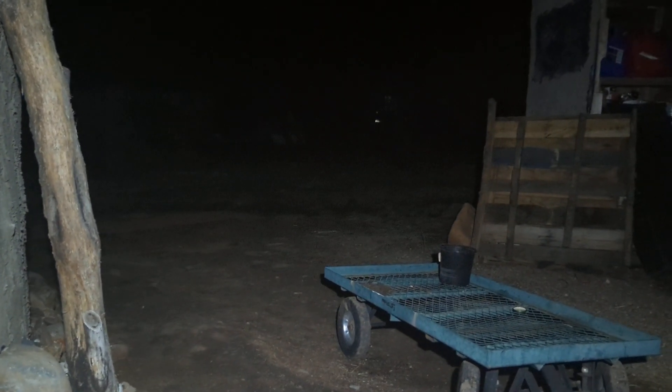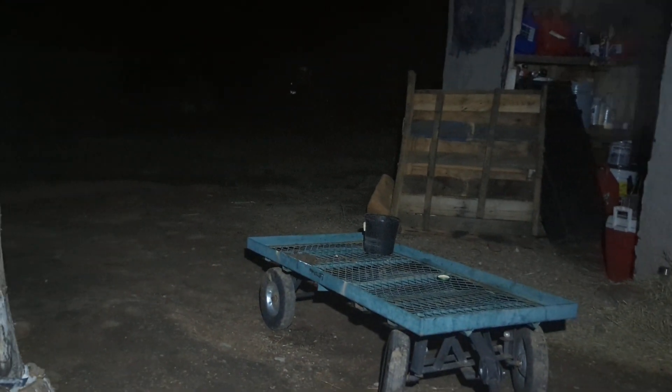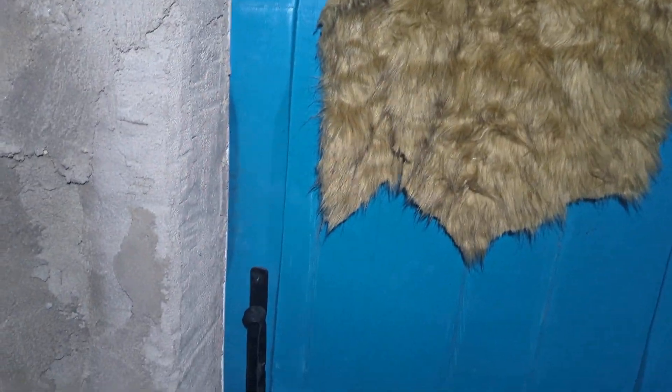It's midnight here at the homestead on a Saturday night. You can see my breath — it's currently 28 degrees outside. Let's go inside the earthbag structure and see what the temperature is in here.